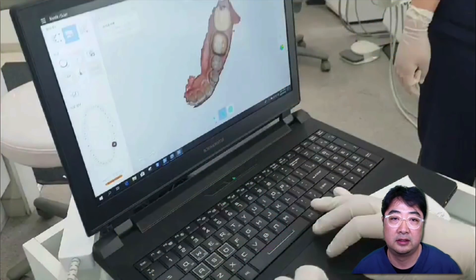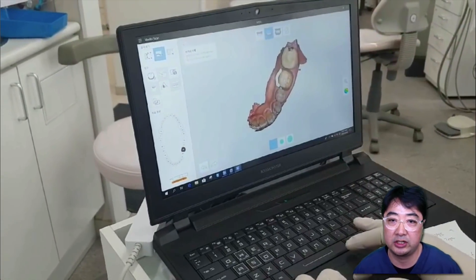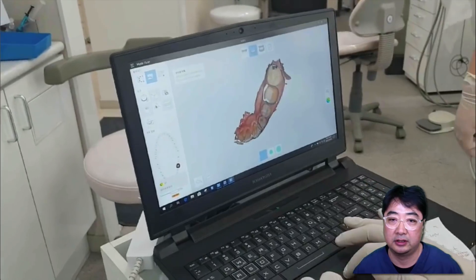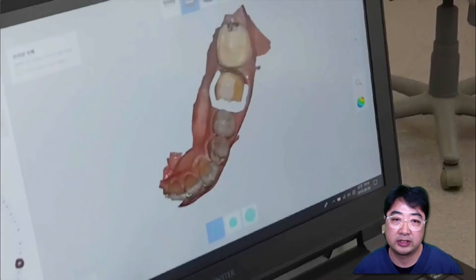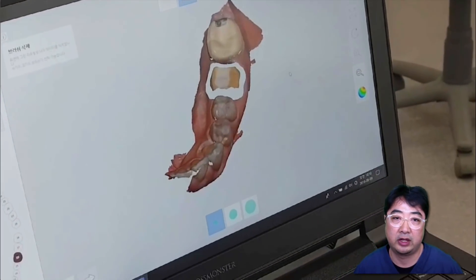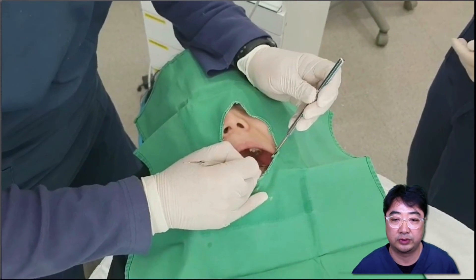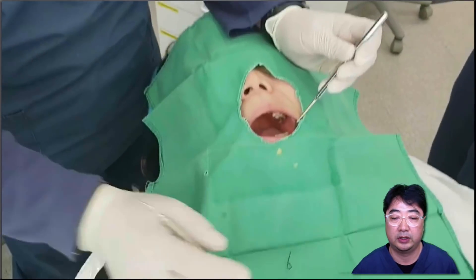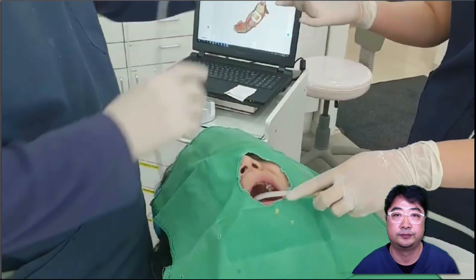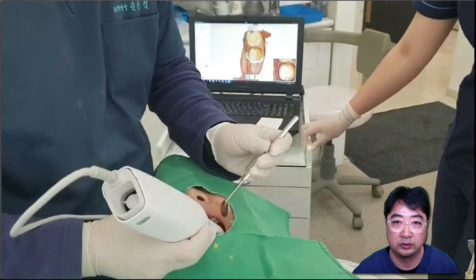Then I'm adjusting the lower scan. I'm erasing the margin area and checking the contacts; all other parts are accurate. Then I'm erasing the lower number 36 margin area, which is where I'm going to remove my second cord. After erasing, I go back to the patient, remove the second cord, then add scan data on the marginal area for an accurate margin.